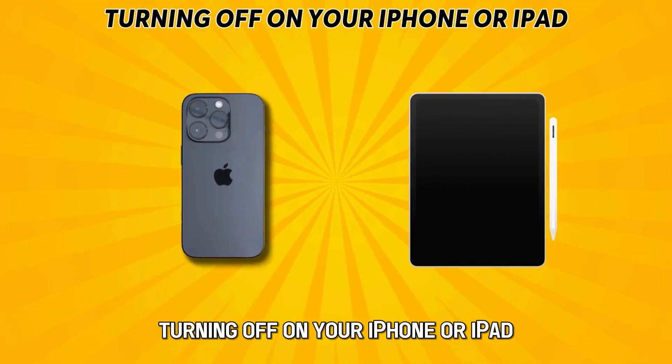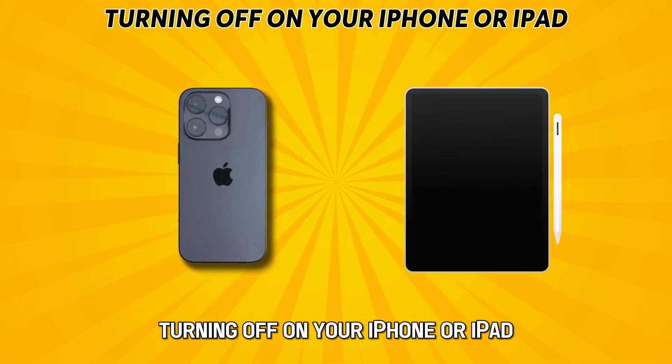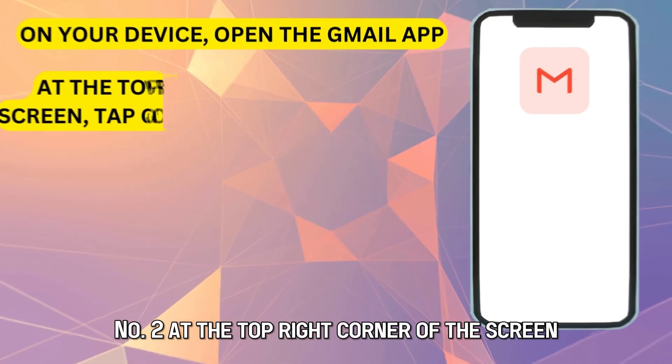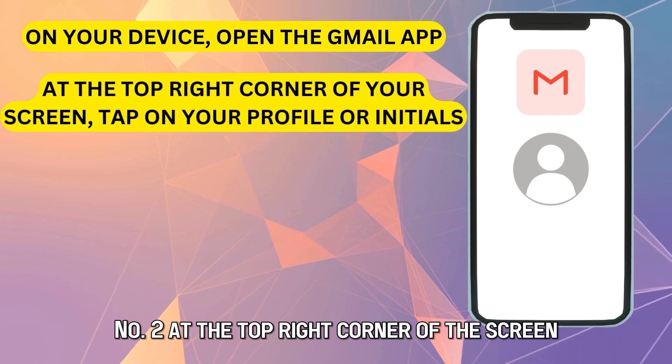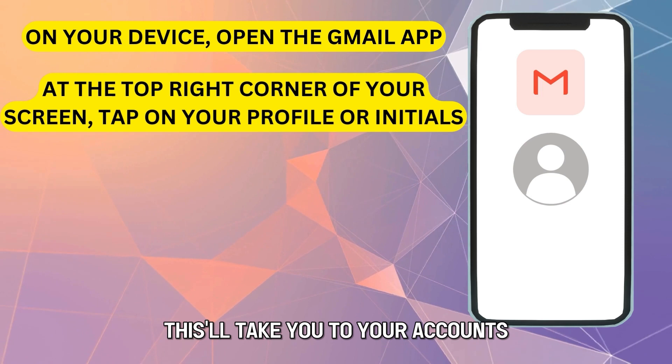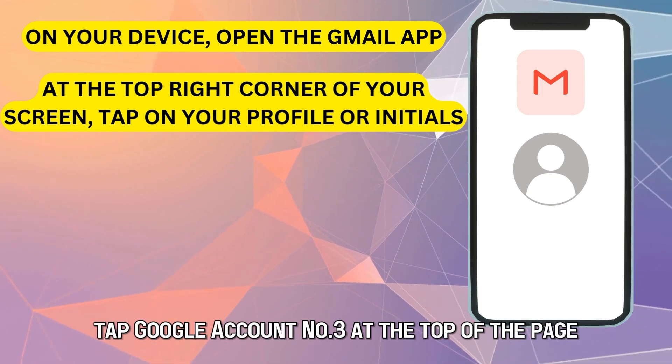Turning off on your iPhone or iPad. Number 1: On your device, open the Gmail app. Number 2: At the top right corner of the screen, tap on your profile or initials. This will take you to your accounts. Tap Google Account.